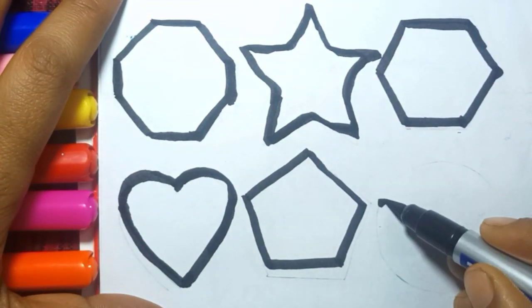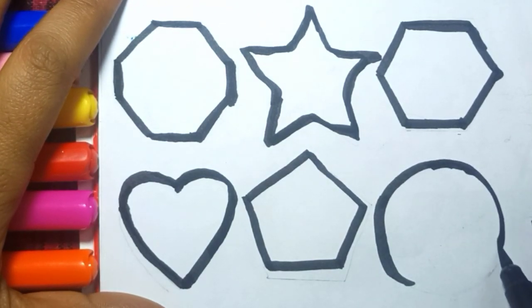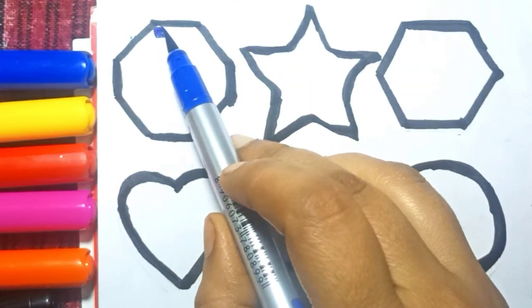Heart. And the last one is circle. Blue color.